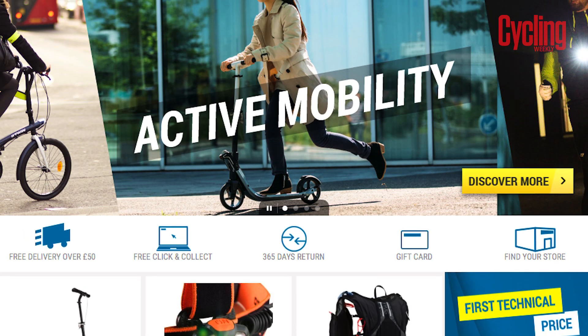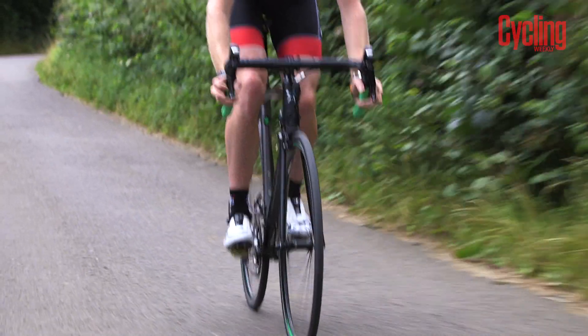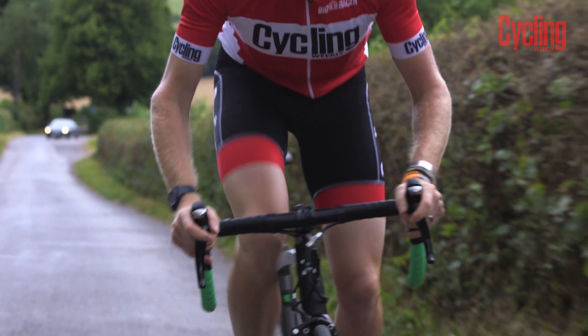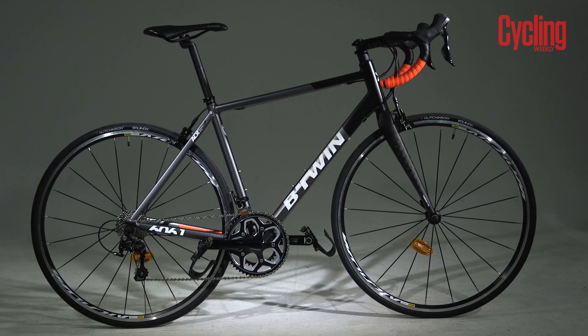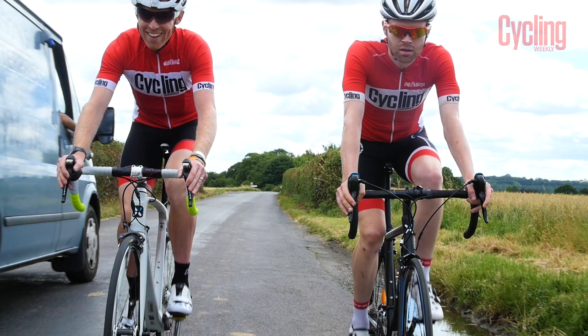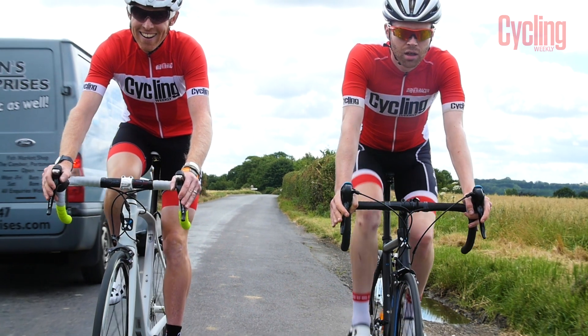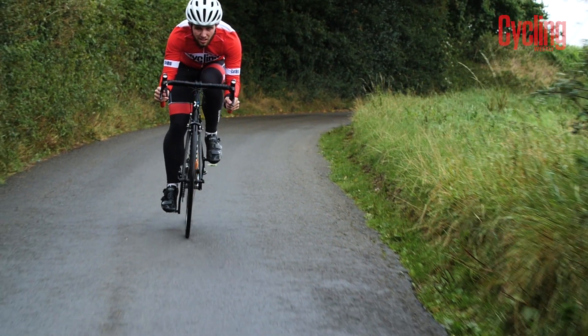You can check out all of the bikes shown on Decathlon's website, but if you would like to try before you buy, it is possible to arrange a two-day test ride with either the Ultra 700 AF or the Tri-Band 540 by contacting your local Decathlon store. So there you have it — whether you are looking to buy an entry-level road bike or something more serious, Decathlon has you covered.